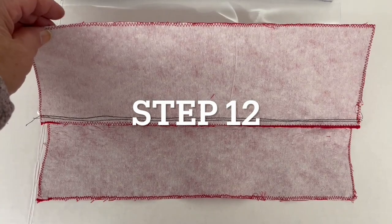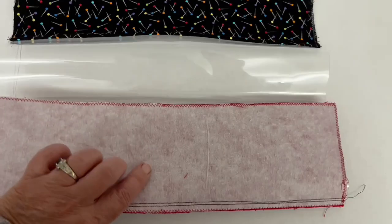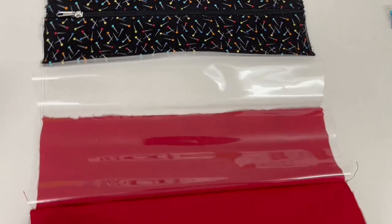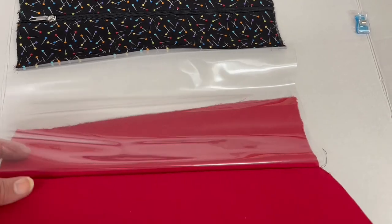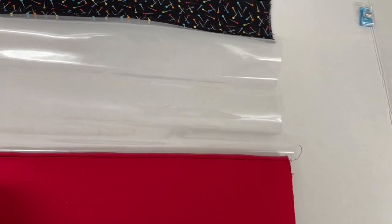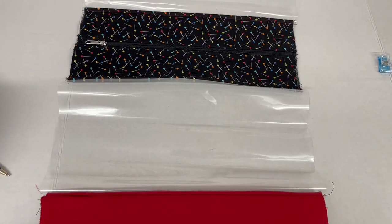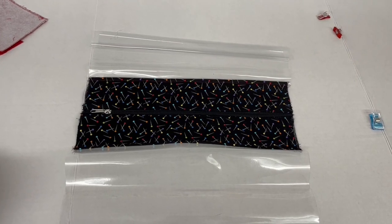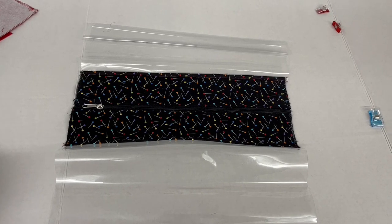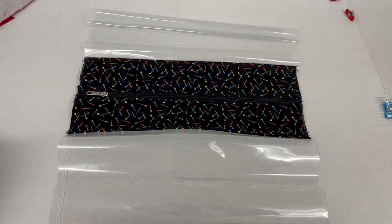You can see now that I've put the bottom fabric on right sides together on the vinyl, with the right side of the zipper facing up. They come together like this, and what I'm going to do with both sides is finger press it down and then top stitch right along here. I'll probably use an open toe foot so I can see what I'm doing. Then we'll do the exact same step on the other side, putting the bottom fabric right sides together to basically finish making the bag bottom, and then we're going to square it off.